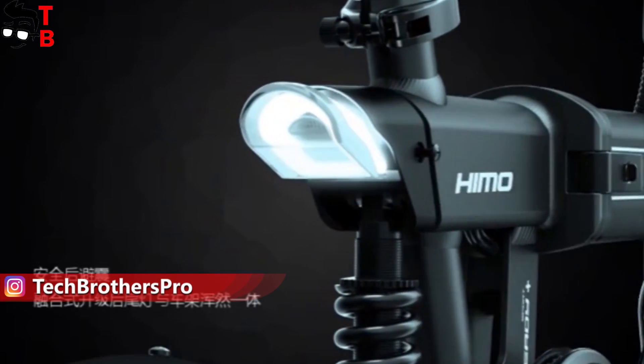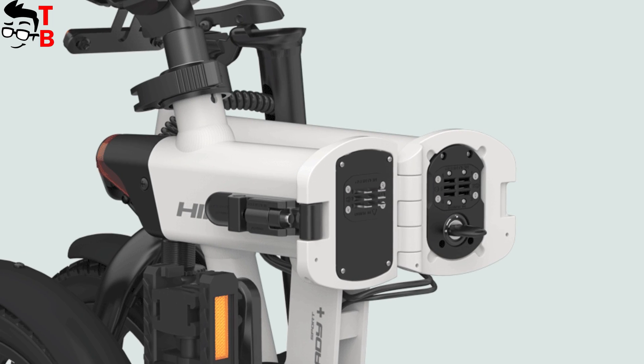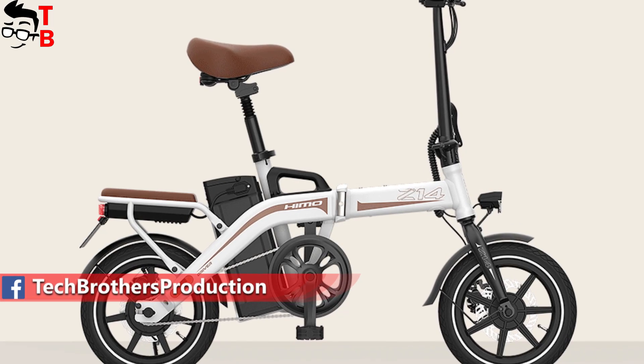All electric bikes are protected from water by IPX7 standard. As you can see, Himo Z16 and Z20 have the battery inside the frame, while the battery of Himo Z14 is located under the seat.